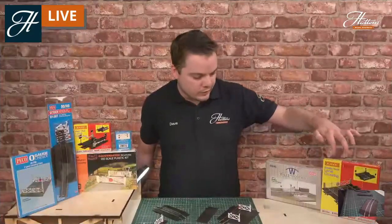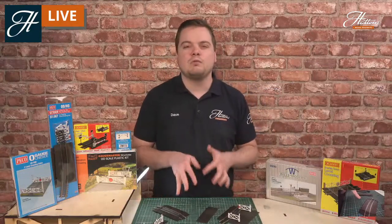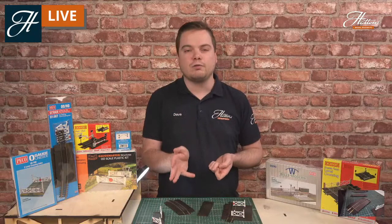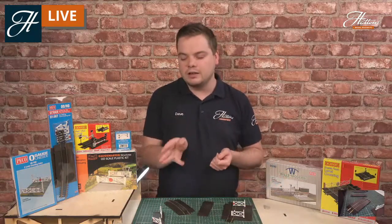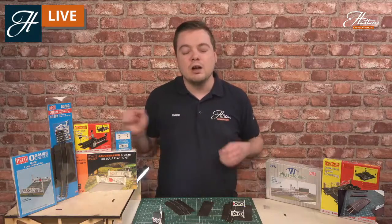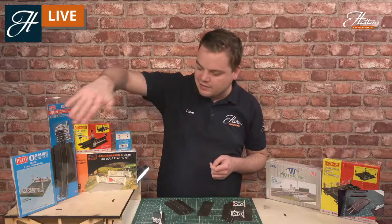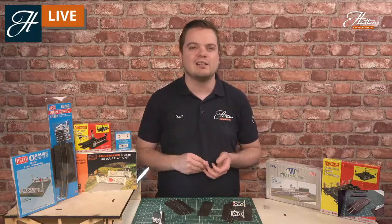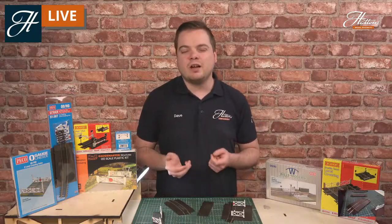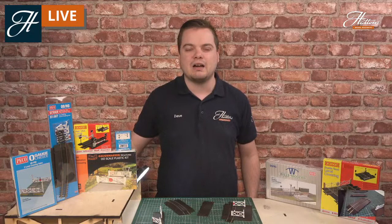You do have the Hornby level crossings, which are supplied with either the gates or the barriers. You can start with one of these basic models and enhance it in the future — adding extra details from the kits, different gates, or even working lights if you wanted to. Everything we have is available right now, so do check out the link in the description for all the models available, from O-gauge right down through double O-gauge into N-gauge, whether you're a steam era or modern era modeller.